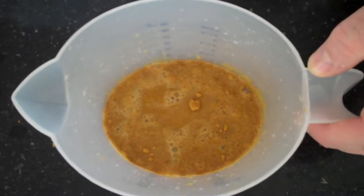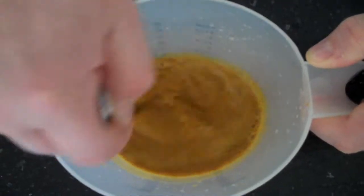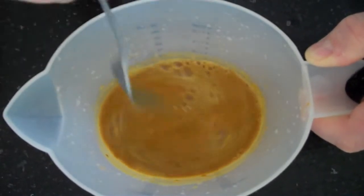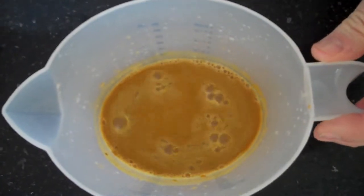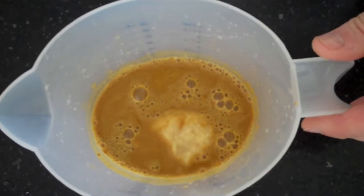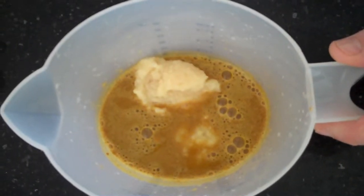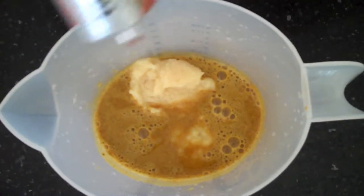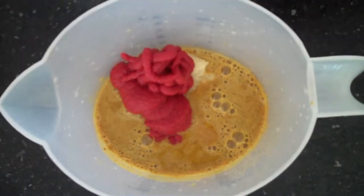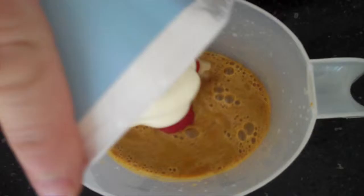I'm going to mix those spices up in the liquid. Break up any lumps and get a nice smooth thin paste. To this we add some ginger puree, some garlic puree, and some tomato puree.